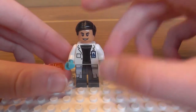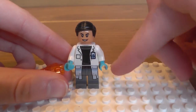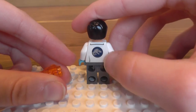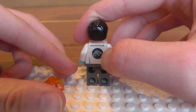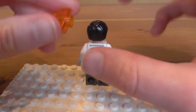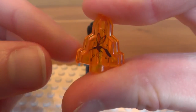Doctor Woo minifigure — he's in his classic lab coat from the movie. He's actually in the Jurassic World movie, probably why they made a minifigure of him. He's also got the classic Jurassic Park logo on the back with the T-Rex fossil in the centre of a circle, and we have got a mosquito in some amber.